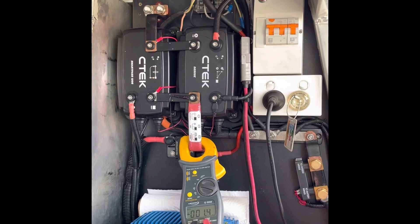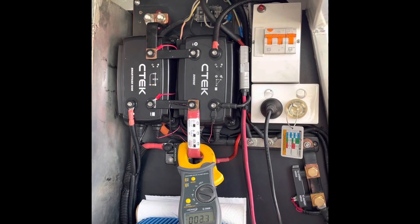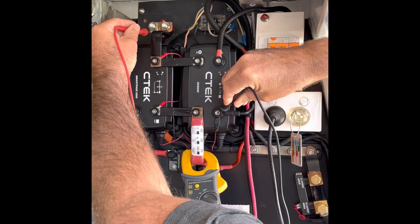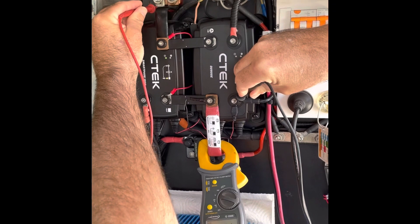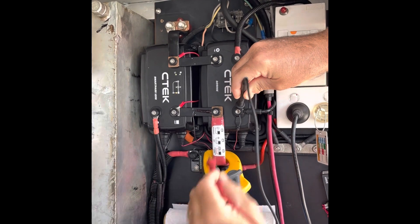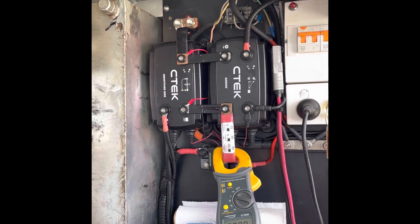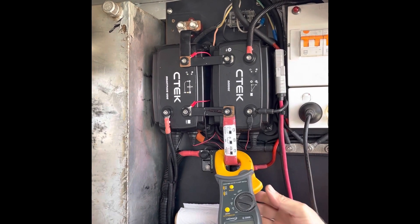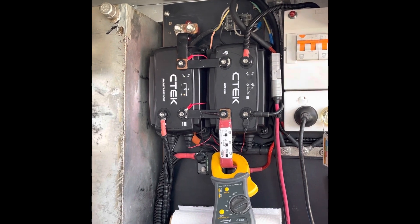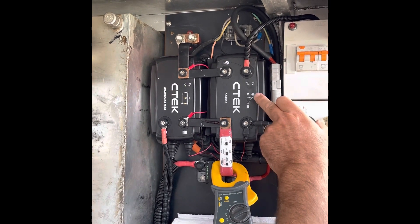Testing the CTEC installation — SmartPass 120S and D250SE. Vehicle starter battery voltage is 12.41V, battery bank voltage is 13.3V, not discharged very far at this stage. The concern is I'm not getting the full amperage from the SmartPass — I seem to get only 20 amps coming through from the D250 alternator.